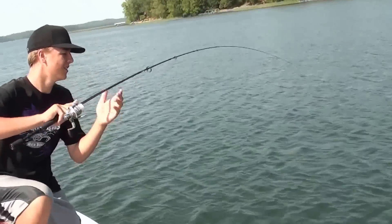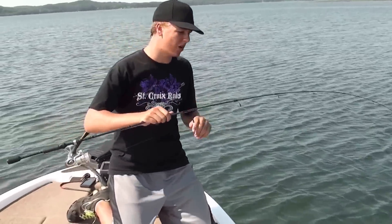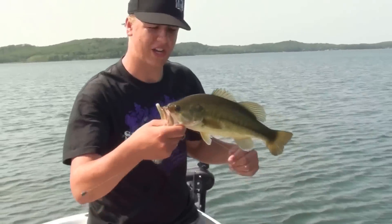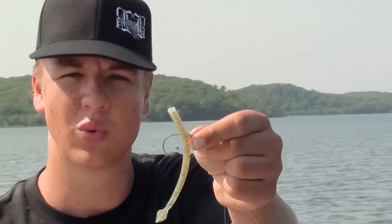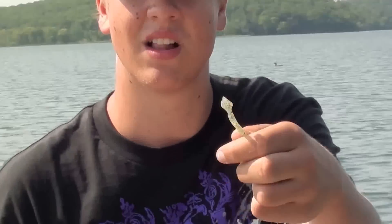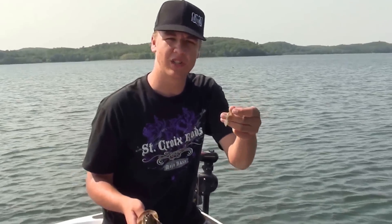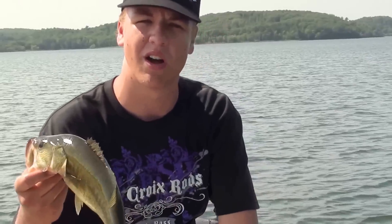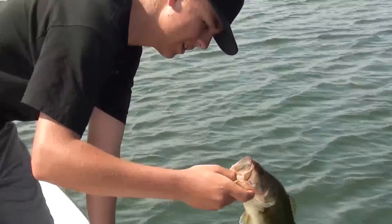Another fish — drop shot is just working one of us today. Nick's working the Blint Craw from SwingOilBaits and I'm working the DragonTail Worm — two completely different approaches, and we're both catching fish for sure.